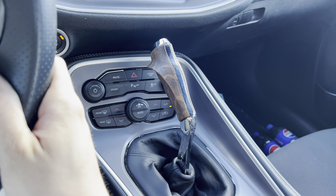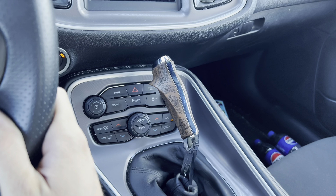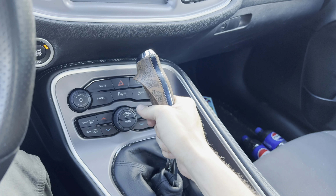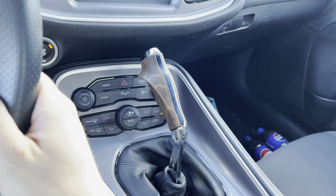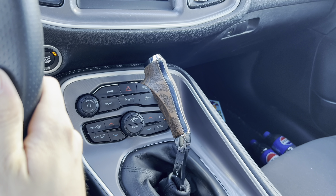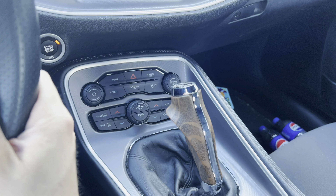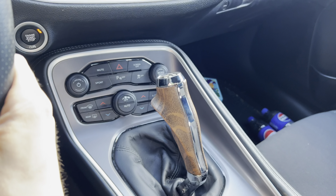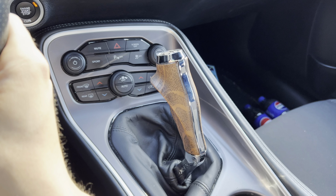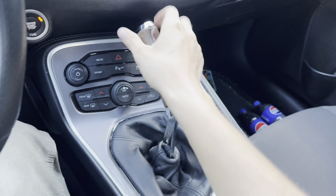It doesn't take long to get used to this shifter. I found myself thinking I was going to have to look at it and then grab it, but it's very, very intuitive — you just naturally reach for it. You have no trouble finding out where your gears are. Just the feeling of being able to do that comes really naturally. I really like this thing. It just goes with the car so well, no trouble installing it or anything. I really, really enjoy it.